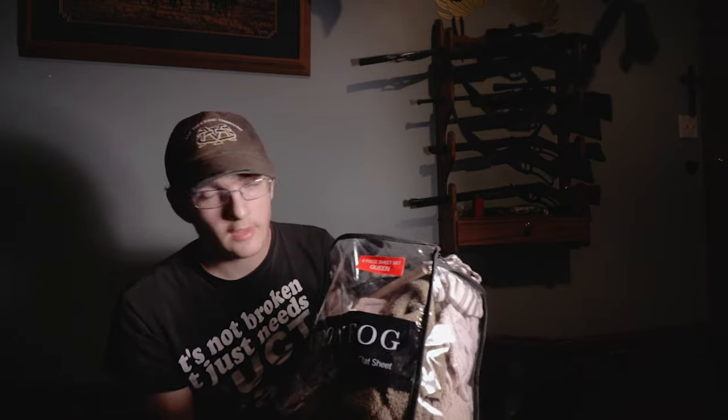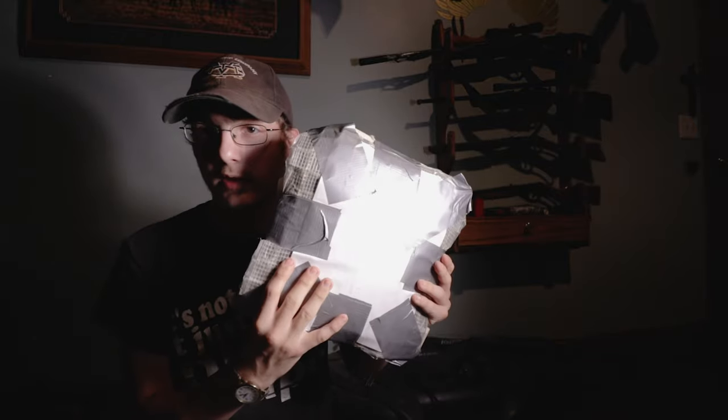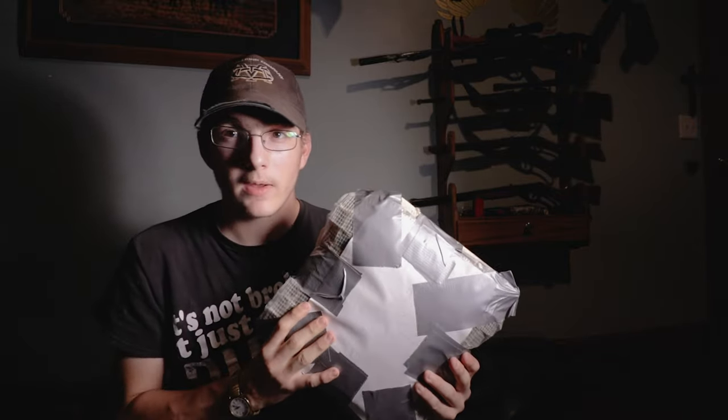This doesn't look like much. However, this will be my human analog. I'm gonna be testing body armor. There's this body armor, which was the Level 3a body armor that I was telling you guys about a while ago.